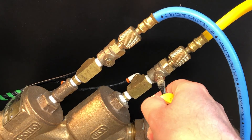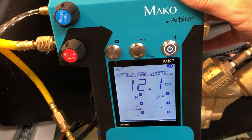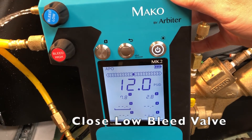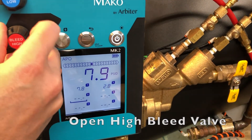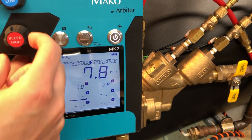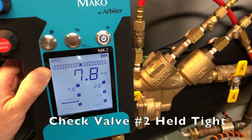Then open the low bleed valve until the pressure differential exceeds the apparent pressure differential across check valve 1. Then close the low bleed valve. Open the high bleed valve and wait for the gauge to stabilize. If the reading on the gauge is stable and the relief valve has not discharged, you can record that check valve 2 held tight.